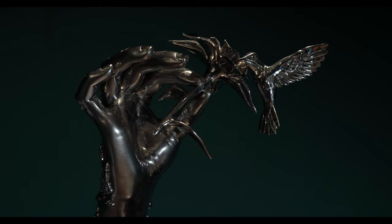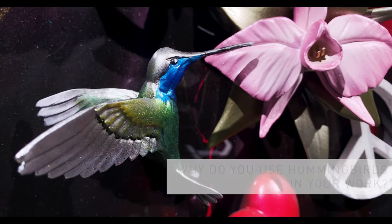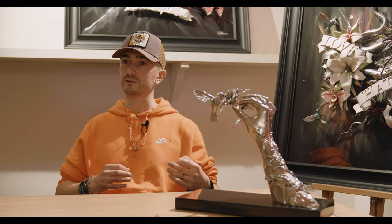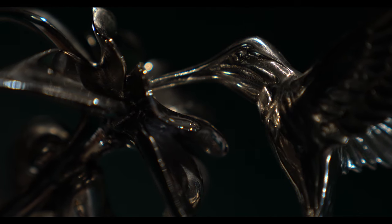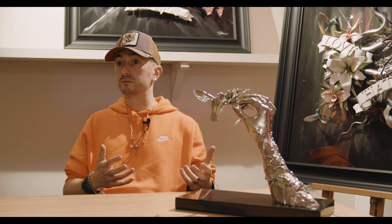I have used hummingbirds quite a lot in previous works. For me, I like to have that mix of dark and light, and I think a hummingbird is about as delicate and elegant and beautiful as you can get. Against the slightly darker backdrops, the skulls and the heavier themes, it's something that just pops out — you've got that really delicate natural element that just pops from the work.